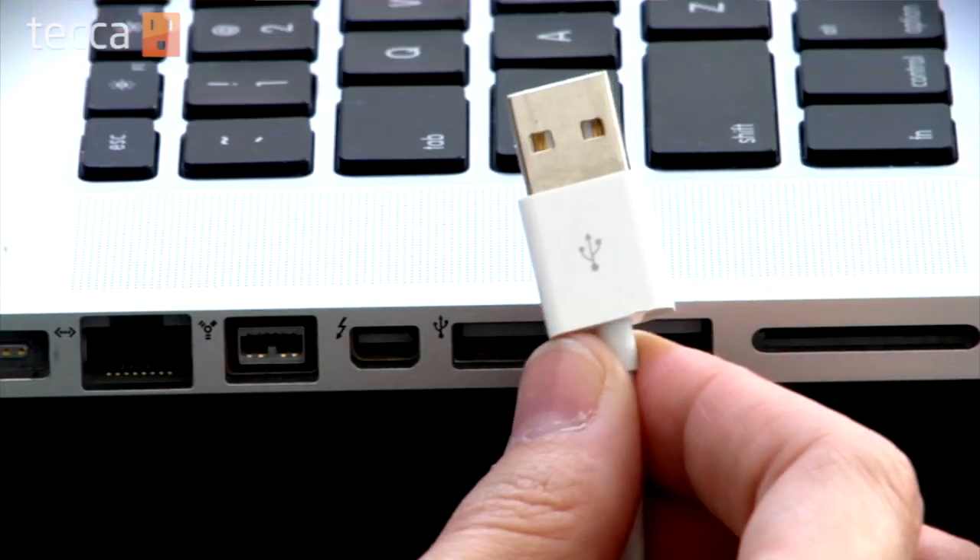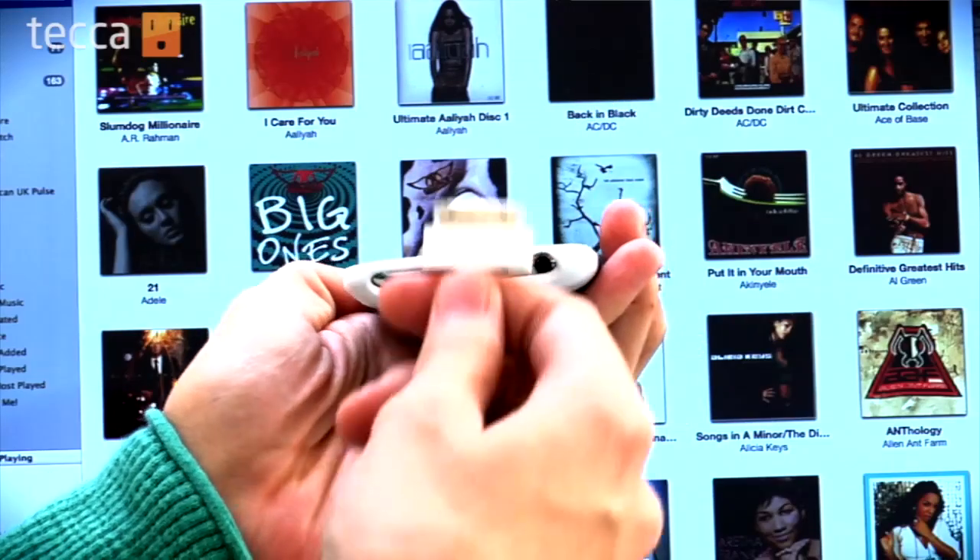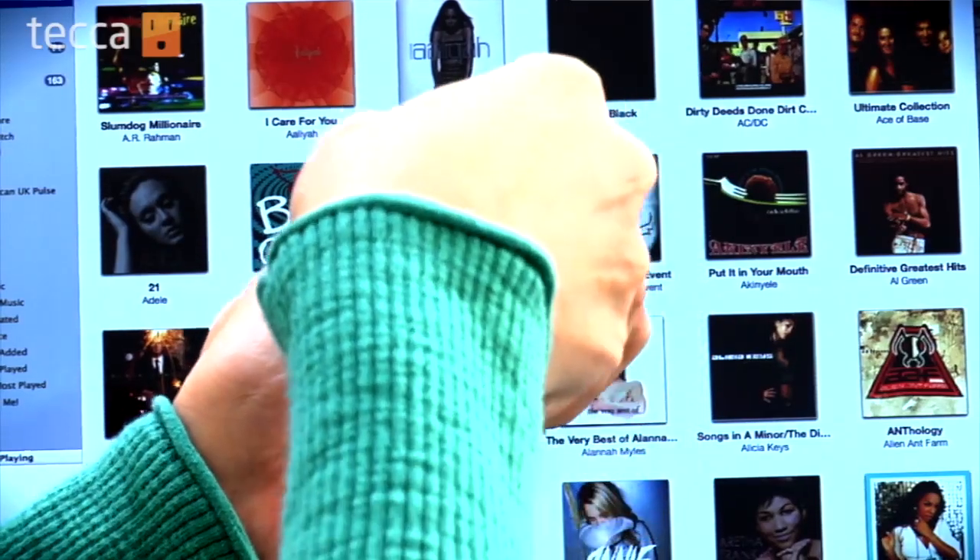So we're going to get set up to sync wirelessly. You'll need your iPod or iPhone, your computer with iTunes installed on it, and for the very last time you're going to need a cable. So let's plug in our device and set up wireless syncing.